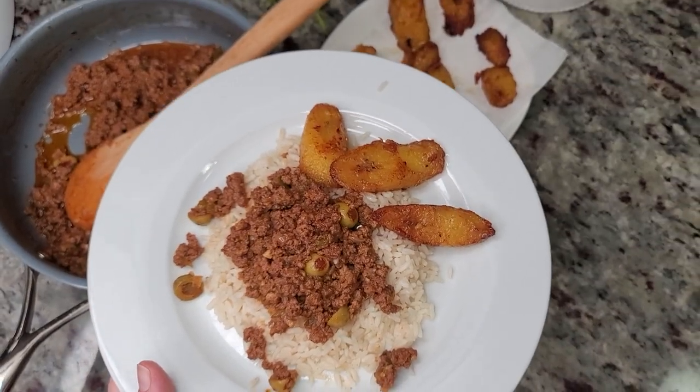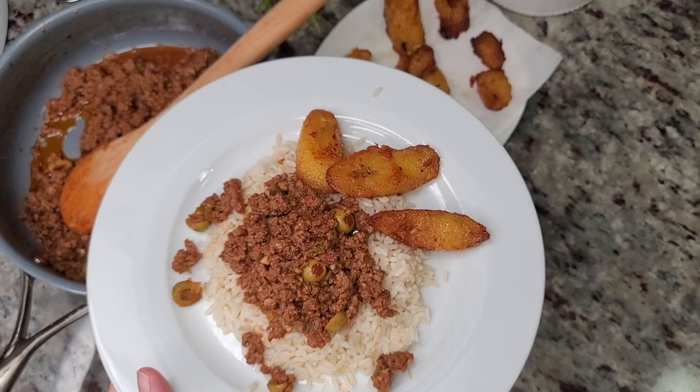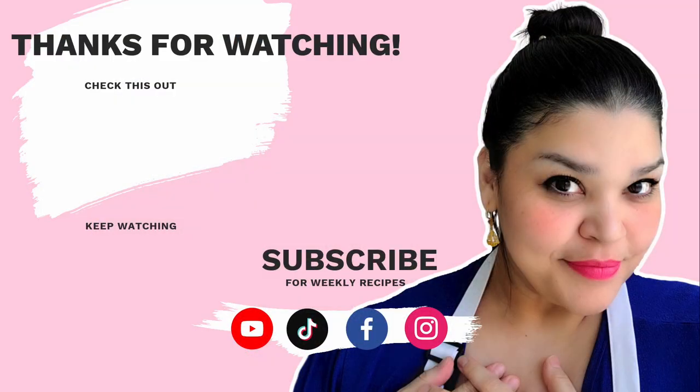I hope you give this recipe a try, I hope you like it, and thanks for watching! Bye-bye!